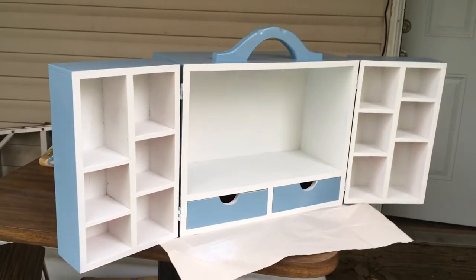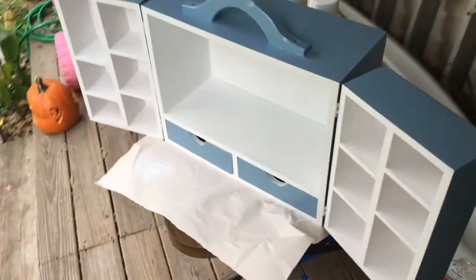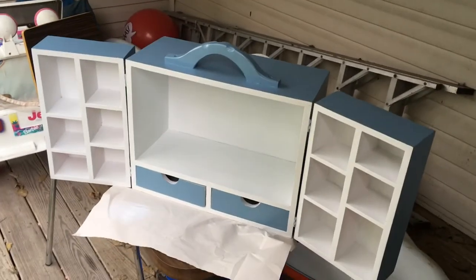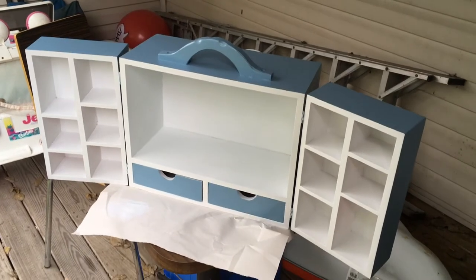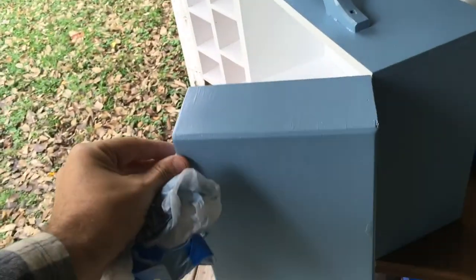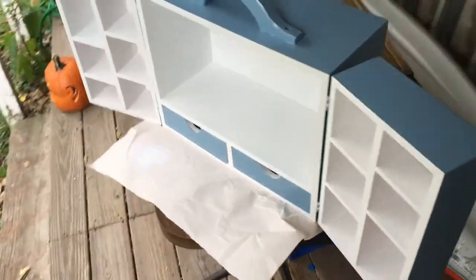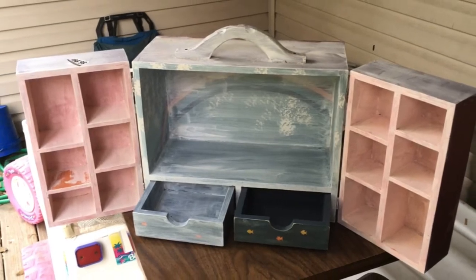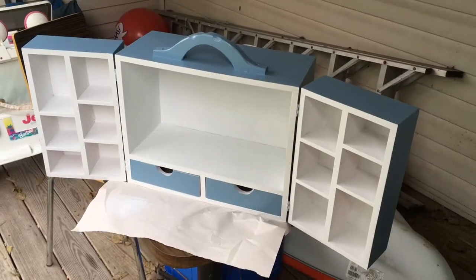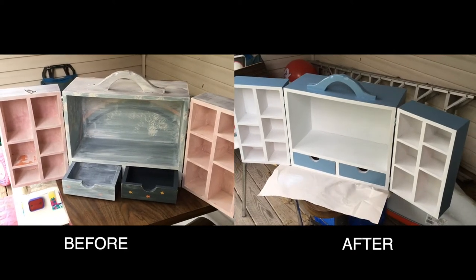Covering everything in a white base coat for the lighter blue really helped — I don't even think I used a full can of the blue, which is great, so I can use that blue for another project. Look at that — the doors hinge out. The wood's a little weird on top, but I think that'll add to the aesthetic. There's the before, there's the after. Let's put some products on this and see how it looks.